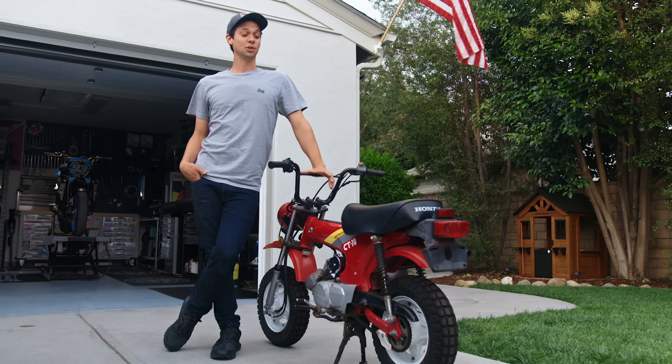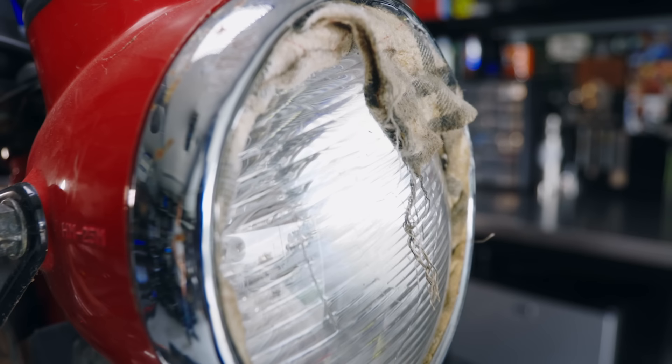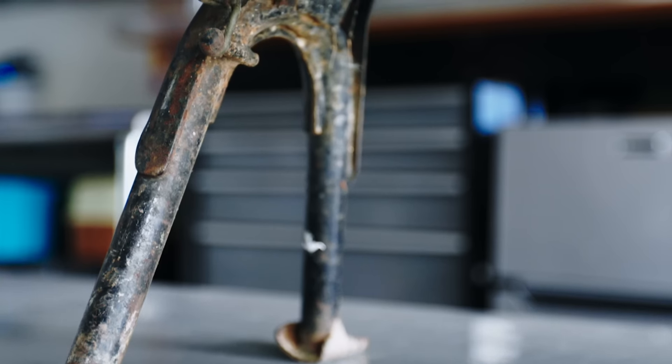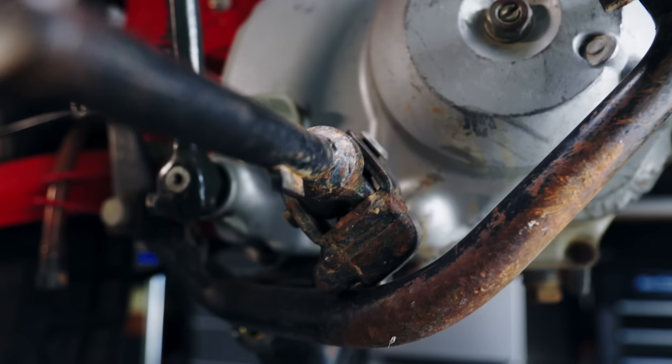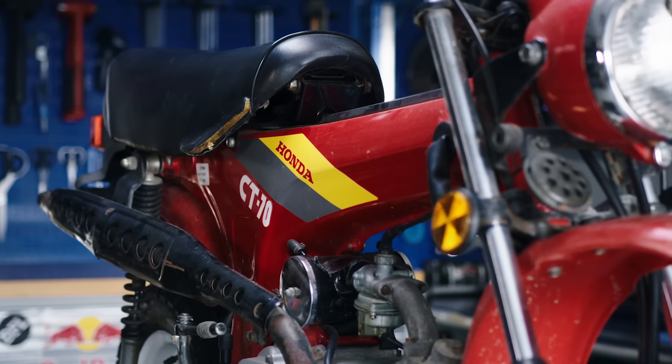We had big aspirations of what we were going to do restoration-wise, and life happened, and honestly, nothing happened. I put new tires on it, I washed it, and it's now sat here for a year and a half, getting used every once in a while, but always had a hunger to do a full build-out on this. We're going to bring this thing up into Garage 93 and give it the royal treatment.